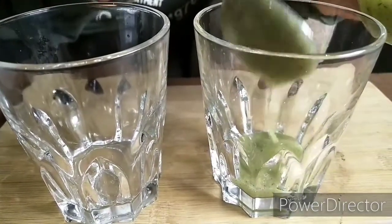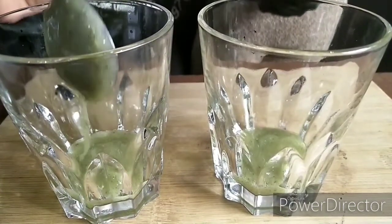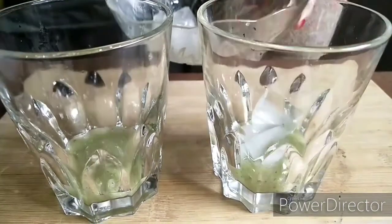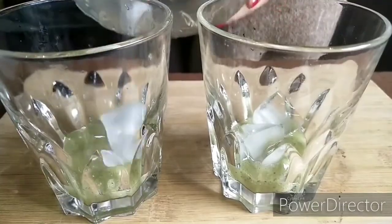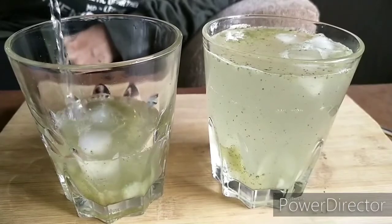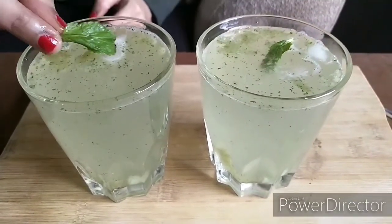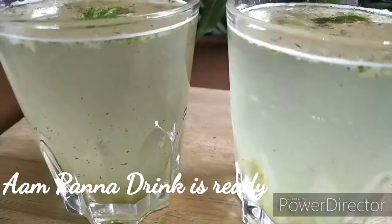Here I am making the drink for two, so I have taken two glasses, adding some Aam Panna concentrate, some ice cubes and some cold water. Also remember you can add some sugar — I have not added sugar because it is not a healthy option. For garnishing, you can take some fresh mint leaves and top it over the drink, and your drink is ready.